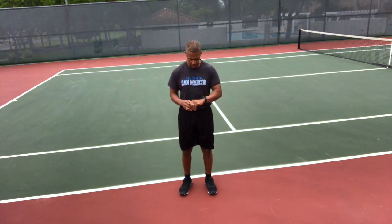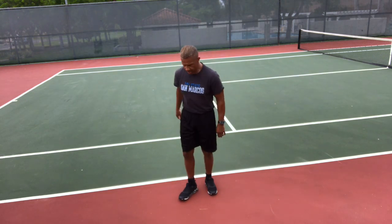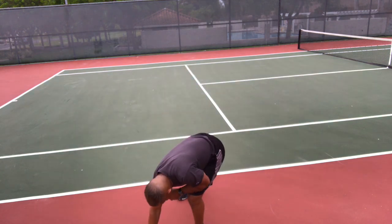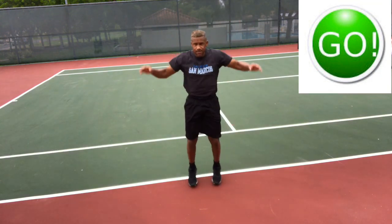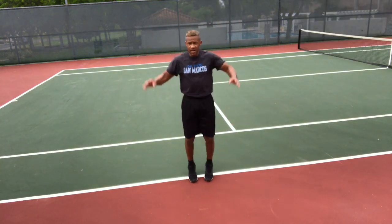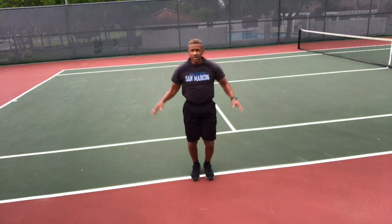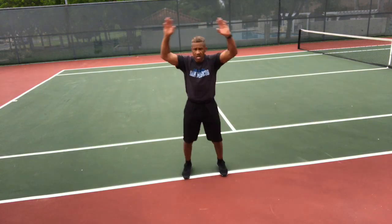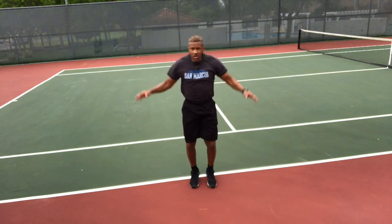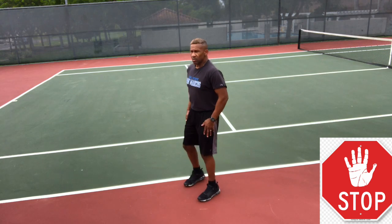About 10 seconds left — get ready, make this set your best set. Here we go, starting with jumping jacks. Ready and let's go! Jumping jacks, fastest again, good form — feet wider than shoulder-width apart, touching your fingers above your head. Go, go, go — smooth, smooth is fast. Stop.